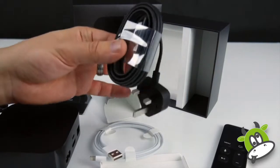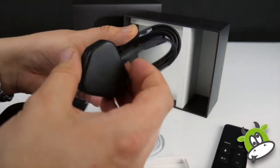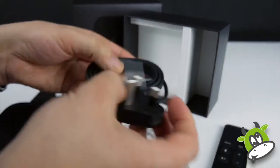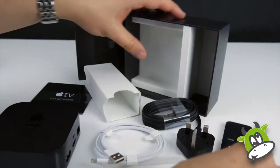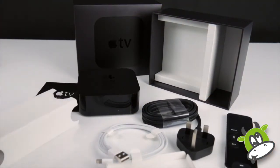In the next box we've got the power lead. I often find that Apple power leads — the rubberized coating on them — can tend to either degrade or color-change a little bit over time, and this one feels to be the same sort of rubberized coating. So that's all the elements. Let's hook it into a TV and see how it performs.